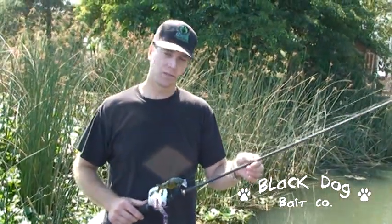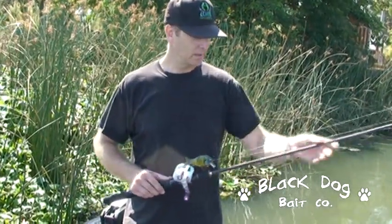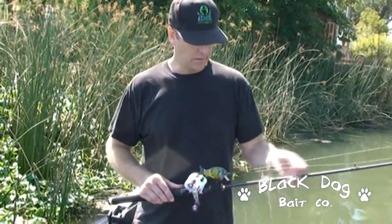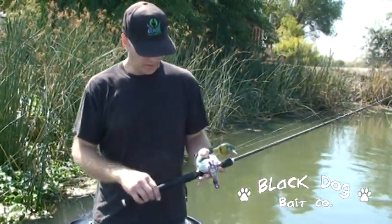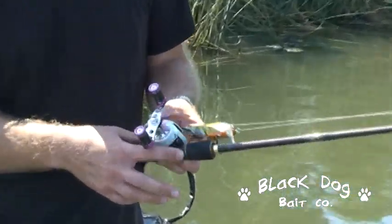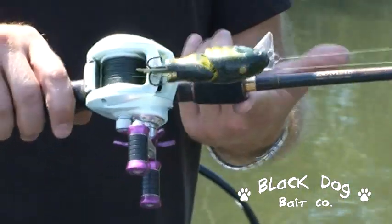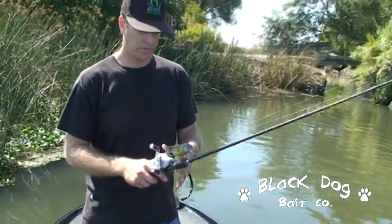It's a 100% graphite blank — there's no fiberglass scrim in these blanks. It's a very high end blank with SIC guides, which are really nice on this braided line. We use the ACS reel seats and there's a nice carbon fiber hood. The rod balances right at the fore grip even without the reel on it, so it's really nice for all day fishing with these reaction baits.